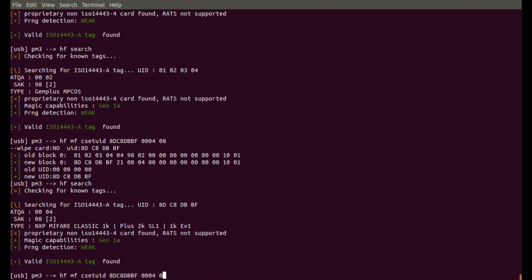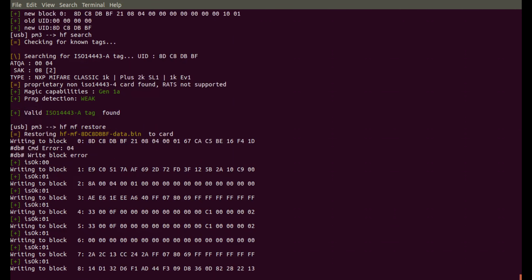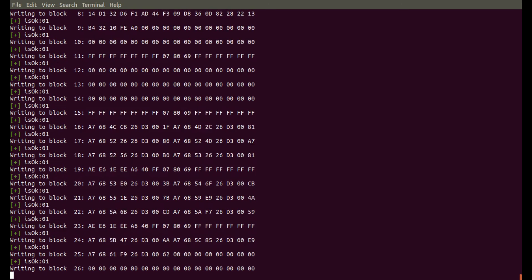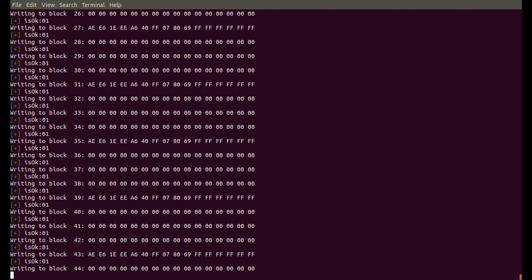So let us do an HF MF restore. This should just restore the card straight back — and that restores it straight back over the Chinese card. So now this Chinese magic card will actually be a complete replicant of my existing hotel card, and I can use it for entering rooms and doing whatever I need to do.